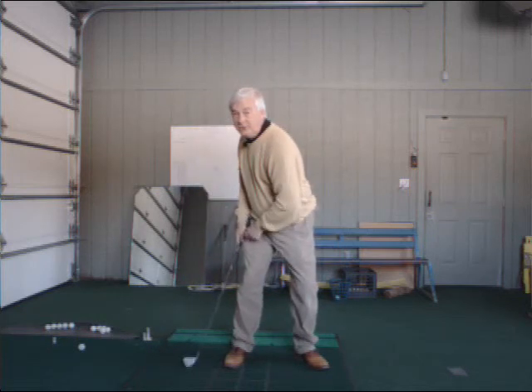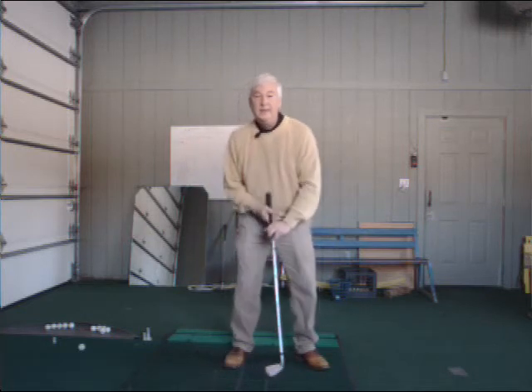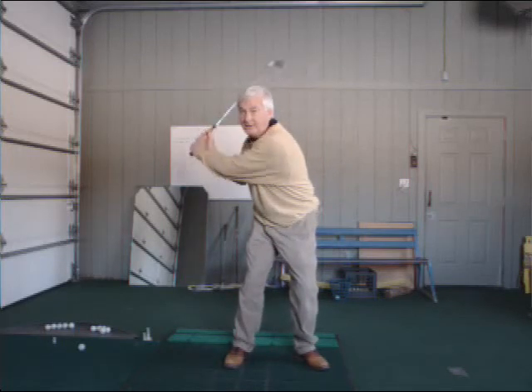Here are a couple of the features. You notice there's a lean in the right leg, and then my upper body counterbalances and leans away from the target. You'll see nearly all the good players today get in this type of a body shape at the top.